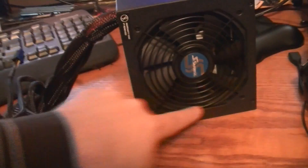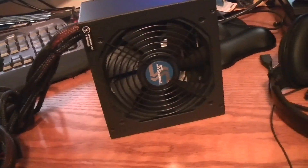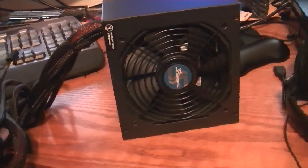So that's what you get. Got a nice big fan on here. Looks like a 120mm fan — that'll move some air and keep it nice and cool.